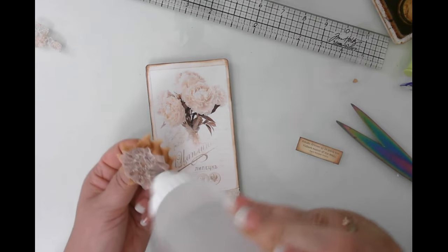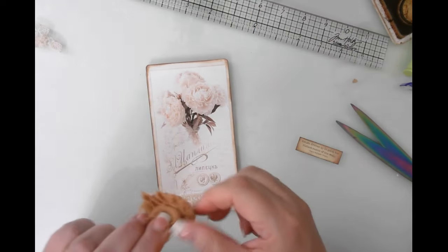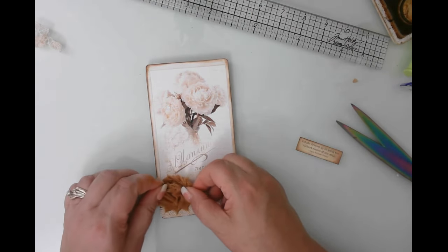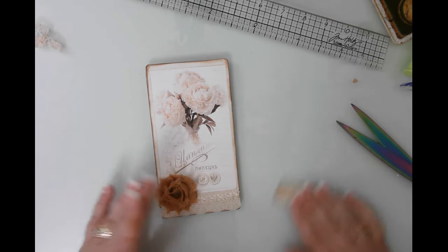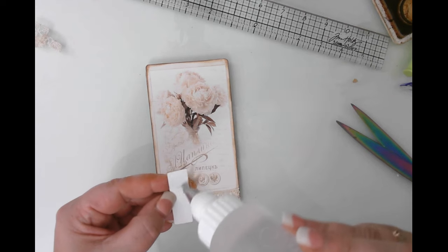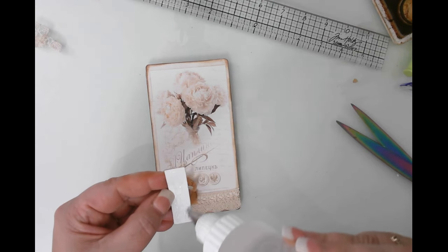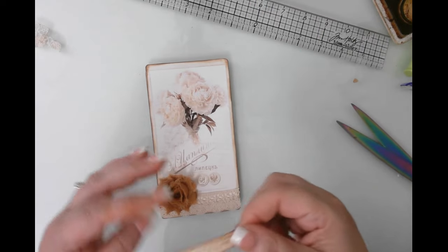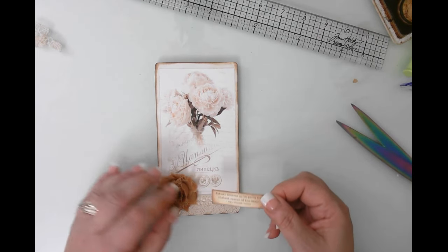And that is it, guys! This is a super cute and super fast, easy project, and a great way to create a lot of writing space in your journals without taking up a lot of space. I will see you guys in the next video — take care, bye-bye!